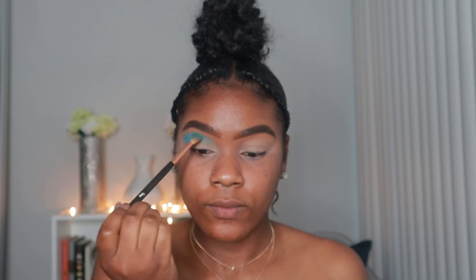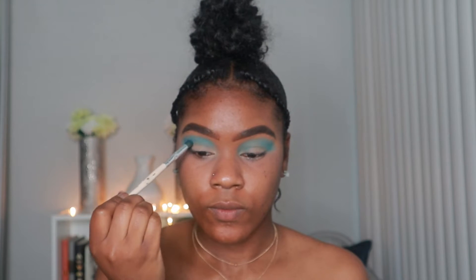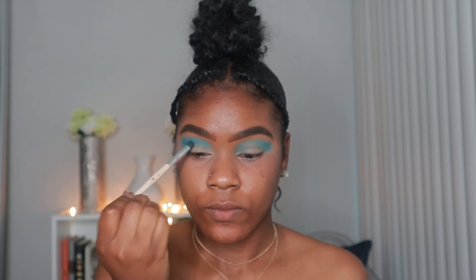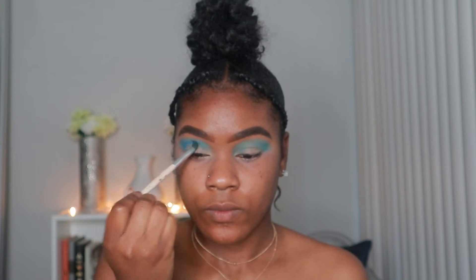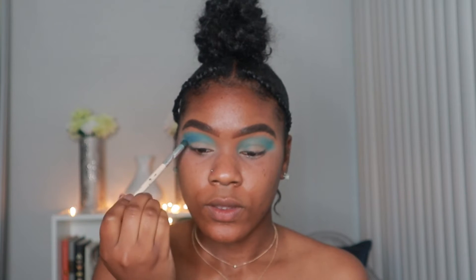This is going to be the color between the brow bone color and the crease color. Next, we're going to take that dark blue shadow and put it a little bit above the crease, right under that baby blue color, so that when we cut the crease you can see both colors.